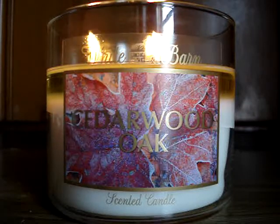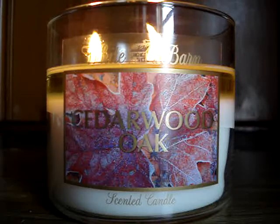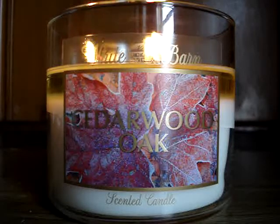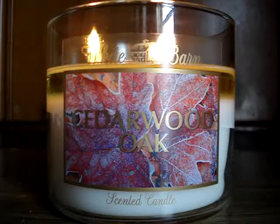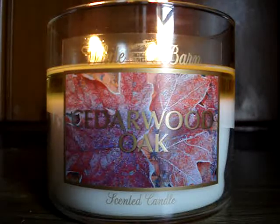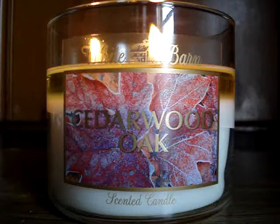I wouldn't classify this so much as a cologne scent or even something perfumey. I think it's just earthy, somewhat woodsy. The scent throw is lingering really well — it's not something that's going to choke you out. It's just a nice, pleasant, subtle woodsy note that's strong. That made any sense whatsoever. I really hope this helped you. I love this scent. I'm definitely going to go back and grab more.